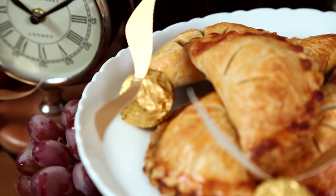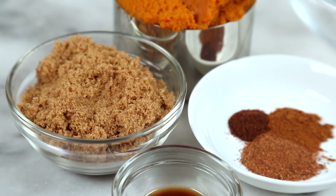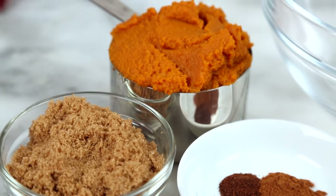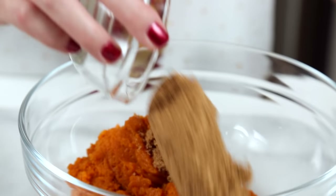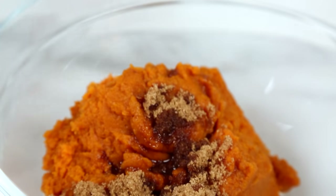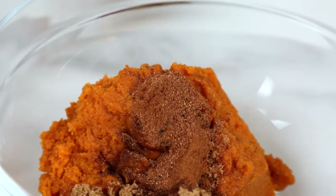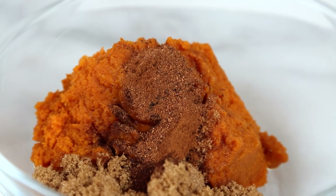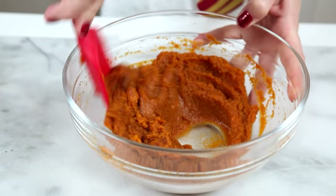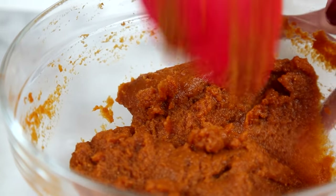We're getting started today with some pumpkin pasties. We're going to start by mixing up our pumpkin filling. For this I'm using some pumpkin puree and mixing it up with some brown sugar, a little bit of vanilla extract, and some beautiful spices — cinnamon, nutmeg, and just a little sprinkle of cloves. I'm going to mix all of that yumminess together until it's well combined and then set it aside and get to work on cutting out my pie crust.